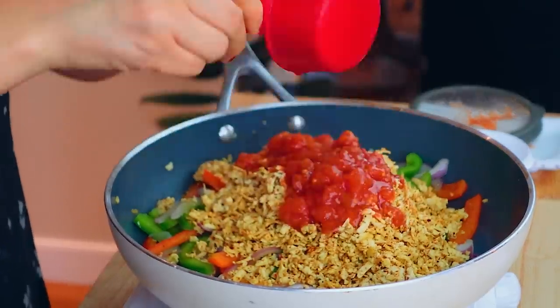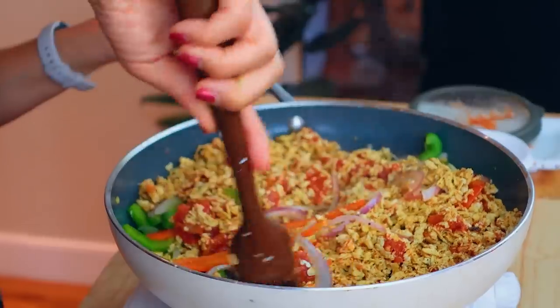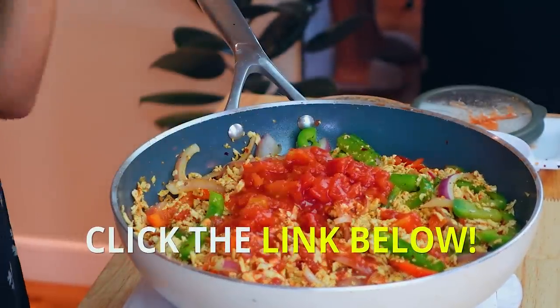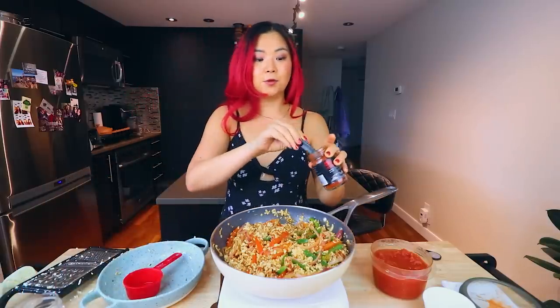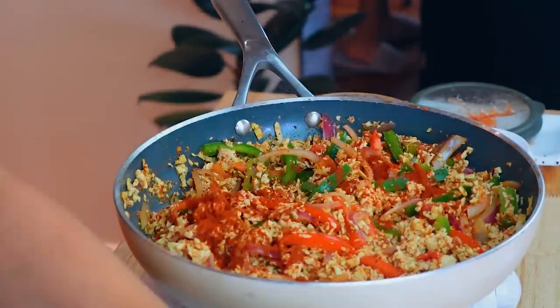Now we're going to add back in the tofu along with some chopped tomatoes — a can of diced tomatoes. Let's start with half a cup; I'm experimenting as we go. I decided to also add in some smoked paprika for that smokiness, but if you don't have smoked paprika, you can just use regular paprika.